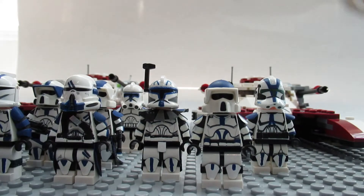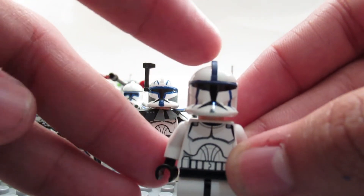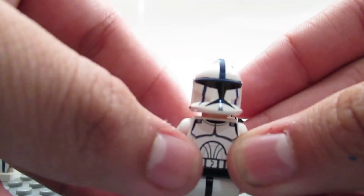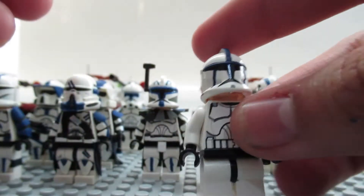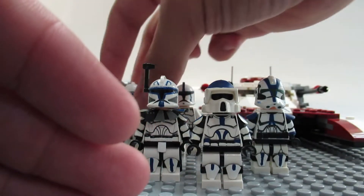Next one I was starting on — I only managed to finish the helmet — was Sergeant Kano. All I really did was paint the helmet, which wraps around all the way to the back. He's not done; he literally just has a painted helmet.